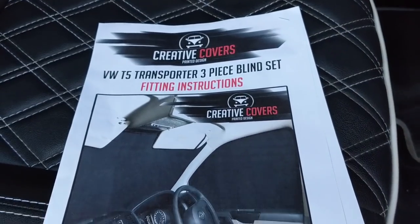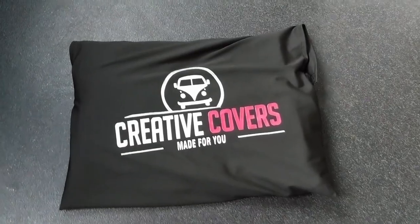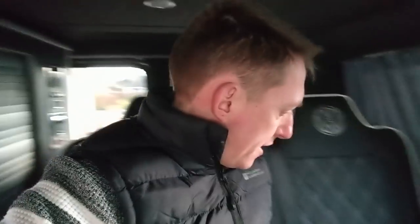Let's have a little look at what you get. There is a set of instructions. This is the little pack it comes in — it's made of a nice thick material, I think it's the same material as the blinds. In that bag you get a little bag of fixings, a couple of poppers for each A-pillar. Then you get one big blind that goes across the windscreen, and one that clips on magnetically for both sides for the front windows.